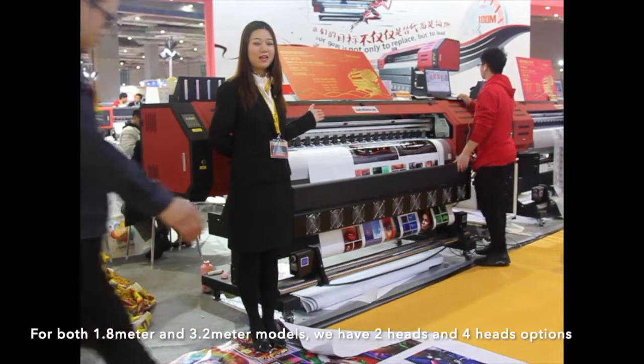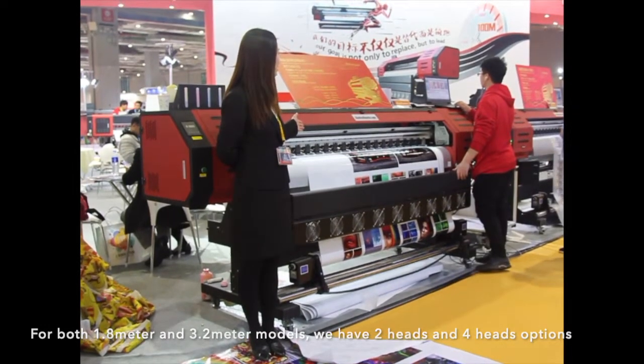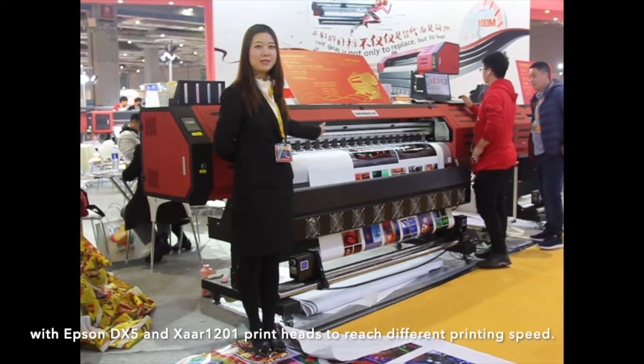For both 1.8 meters and 3.2 meters models, we have two heads and four heads options, with Epson DX5 and Zartoff 01 printing head, to reach different printing speed.